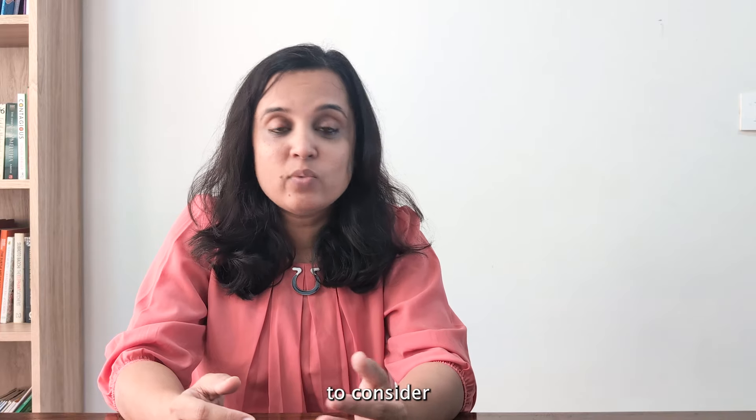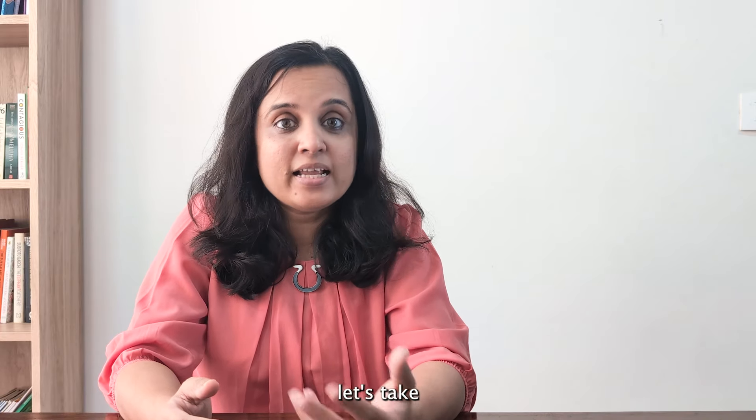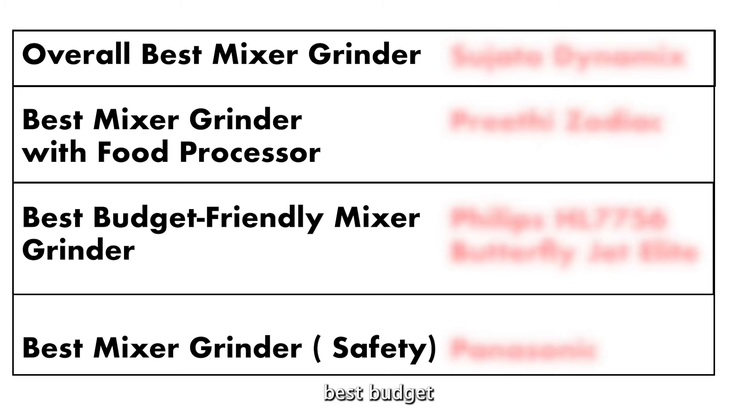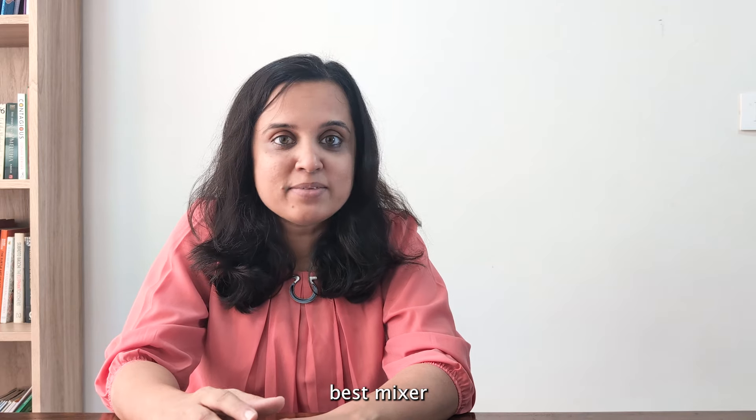These examples show that wattage and noise don't necessarily correlate directly. Now that we've covered the basic aspects to consider, let's take a look at our top recommendations: the best mixer grinder with food processor, best budget-friendly options, and best in terms of safety.